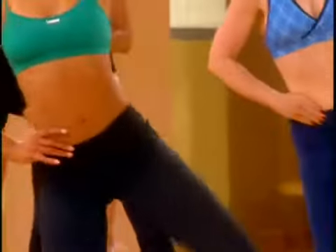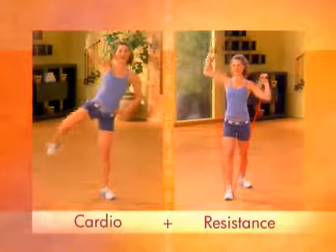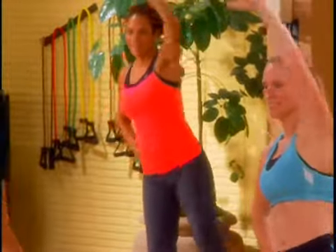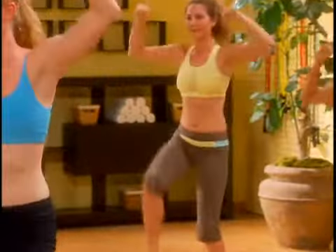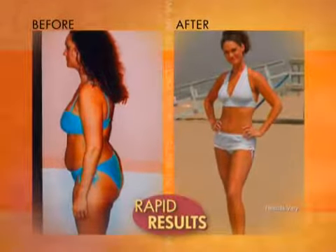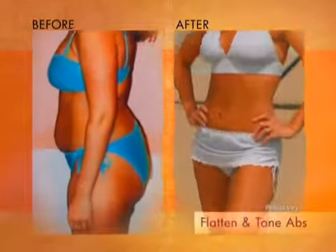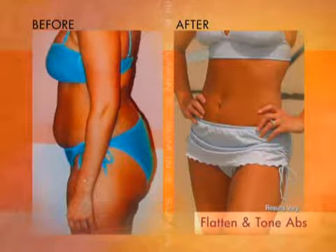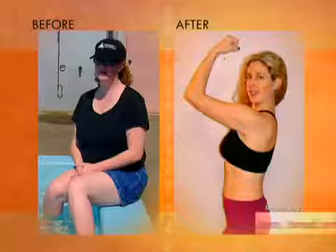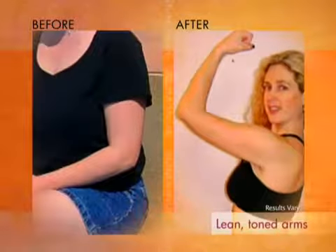The secret to Slim in Six is slim training, a proven technique that combines cardio and light resistance to burn fat fast while you tighten, sculpt, and shape the muscles underneath so you get lean and toned without bulking up. You'll see rapid results in your biggest problem areas: flatten and tone your abs, slim your hips and thighs, firm and lift your butt, and get lean, toned arms and triceps that don't jiggle.